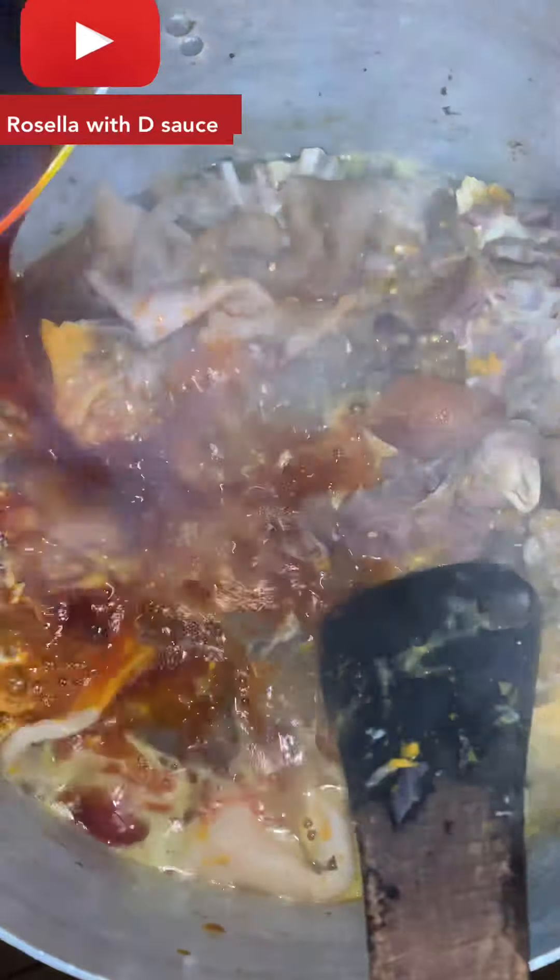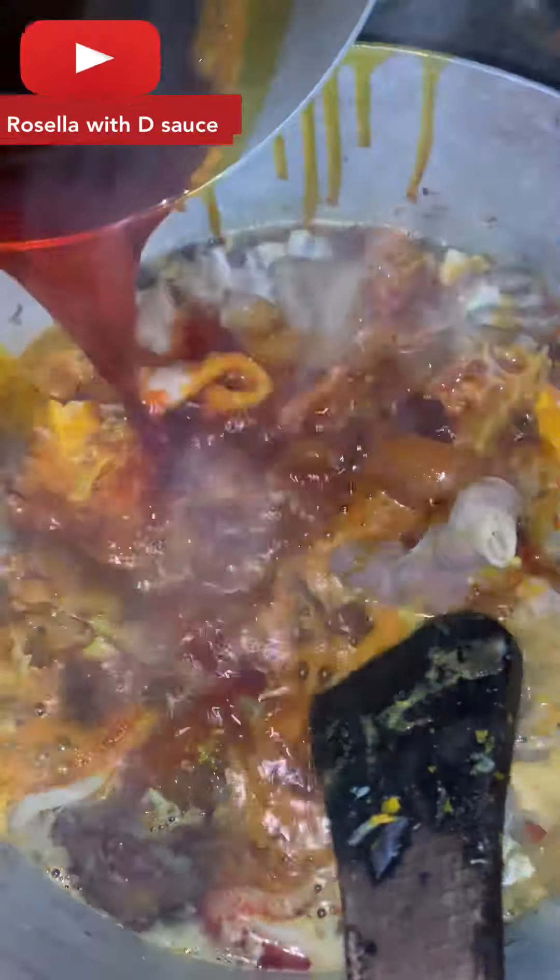I heated my red palm oil in a separate pot — I didn't just pour it in directly, I heated it first. Then I poured the red oil into the steaming protein and pepper already inside, and allowed it to boil.